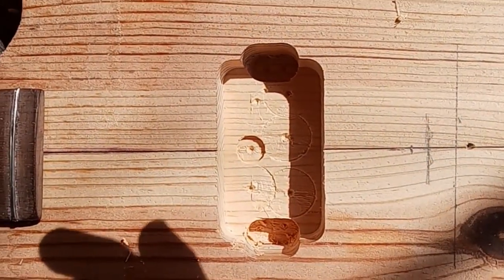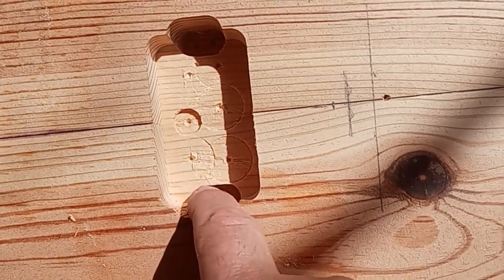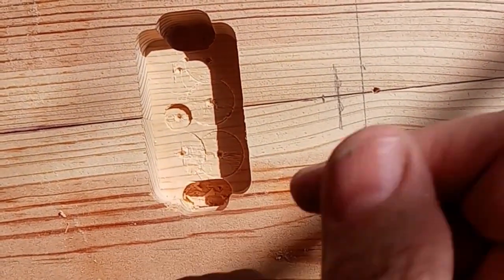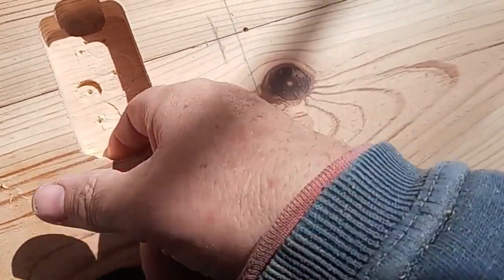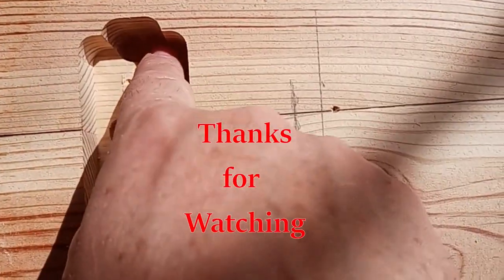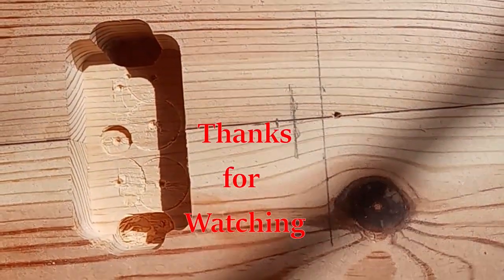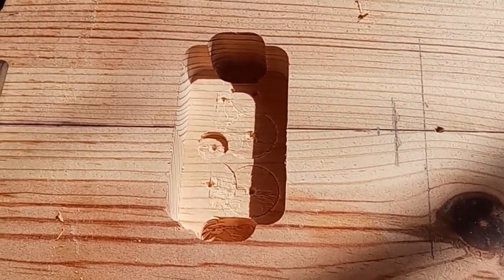And there we are. This is that three quarters of an inch depth — that's the depth that I want. You've got the depth for the screws there, and that'll work.